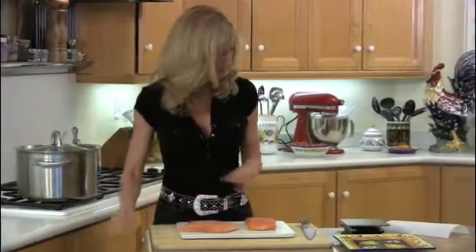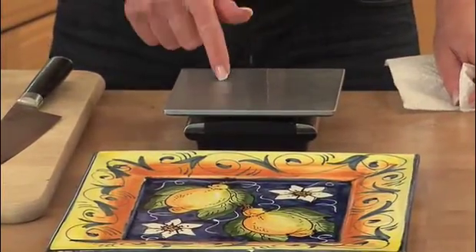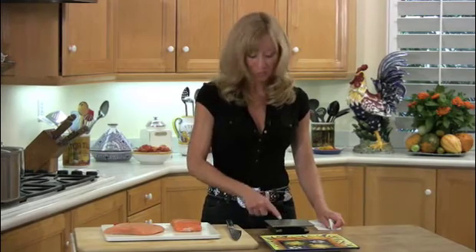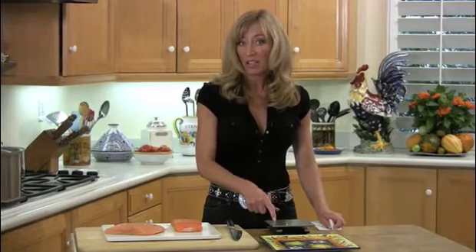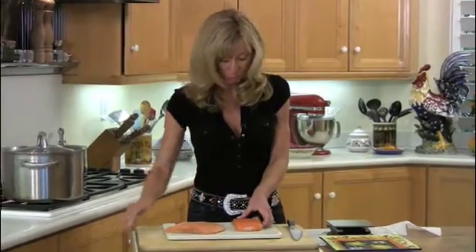A kitchen scale — everybody's got to have one of these in their kitchens. It's very important. This is the most important piece of equipment in your kitchen. This one actually weighs in grams and in pounds. You could find this right on the Nina Kucina site. They're not expensive, and they work like crazy.